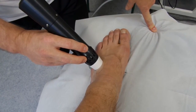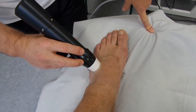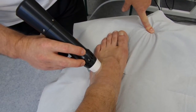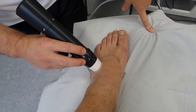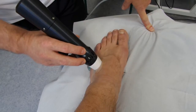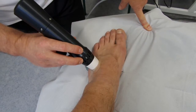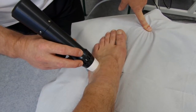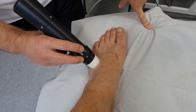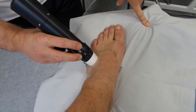As per normal, we move around the shockwave head until we find areas where the tone changes. When the tone becomes deeper and more resonant, we stop temporarily on that area for probably two to four hundred shocks and then move around. The moving around is the massage version onto the foot, and the staying still is what some people would call the trigger point or myofascial method.